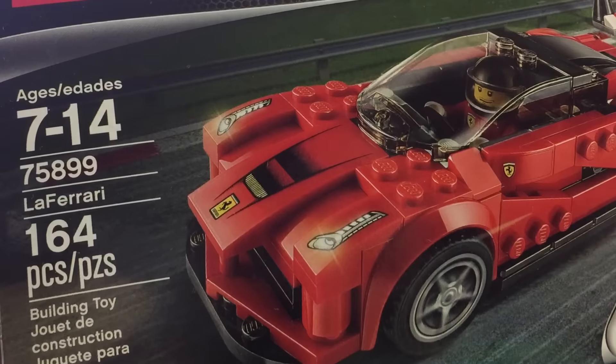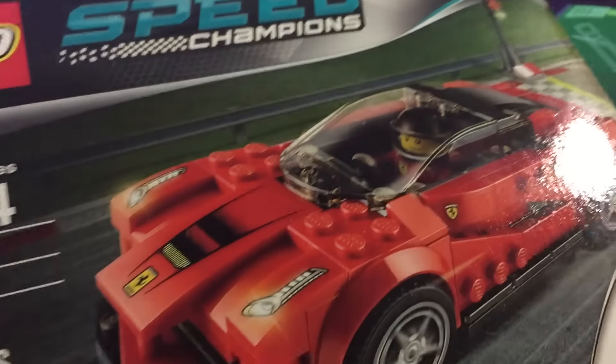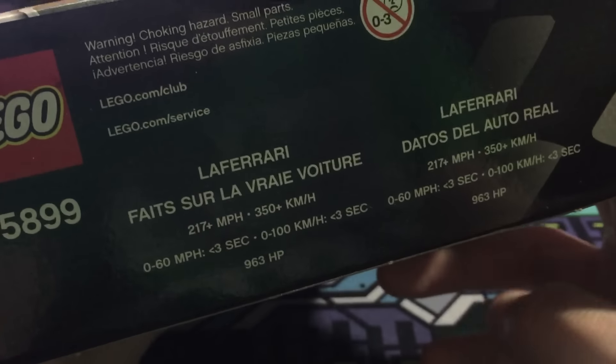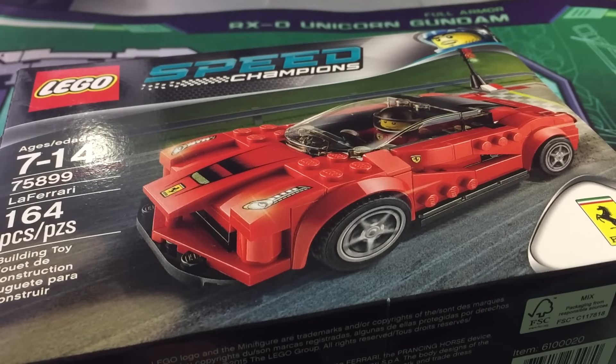What we're going to do is stop-motion build this for you and then review the kit. Quick look at the box: we have 'Speed Champions' on top, a nice shot of the LaFerrari on the box, warning stuff, stuff in Spanish and French, an actual size of the LEGO figure, and nothing on the other side. That's pretty much it for the box — nothing too special. Let's get right into building it and reviewing it afterwards.